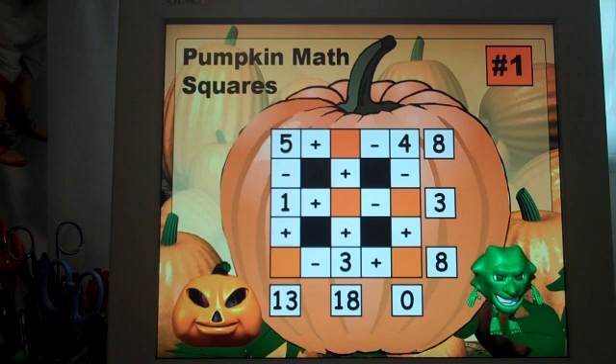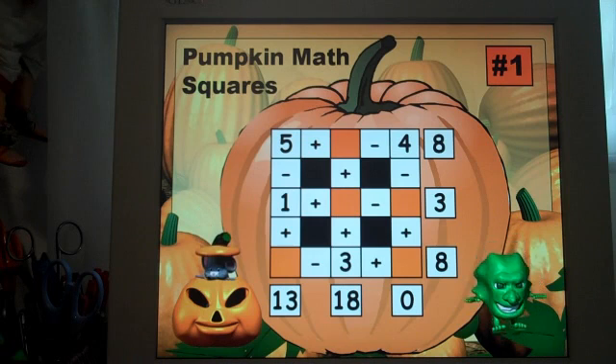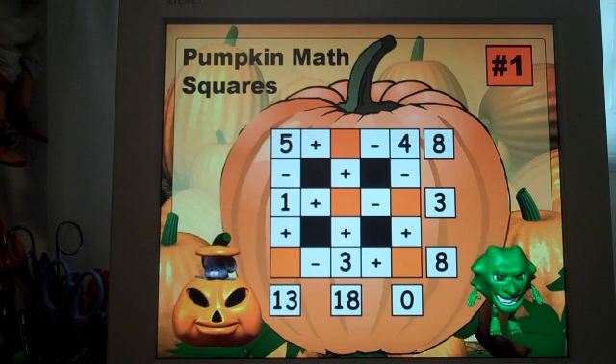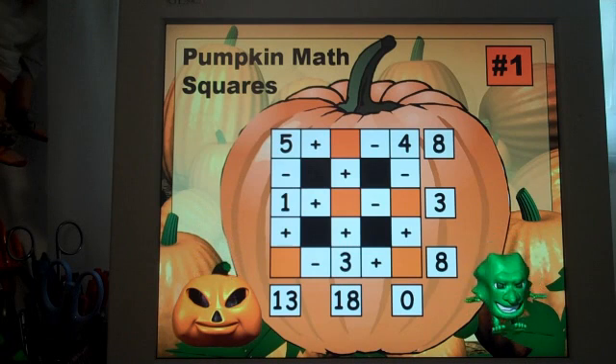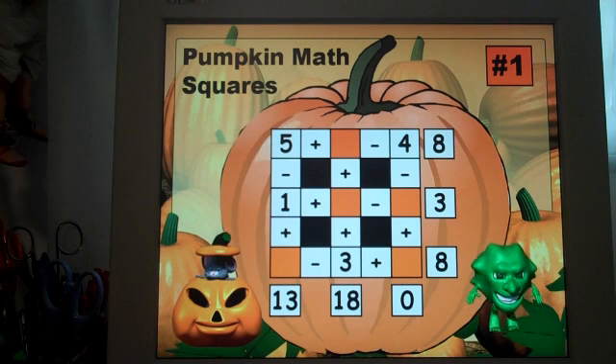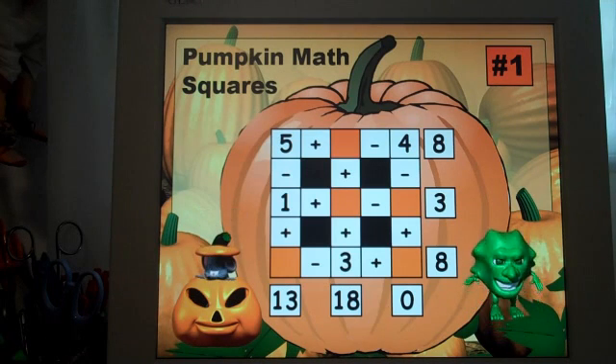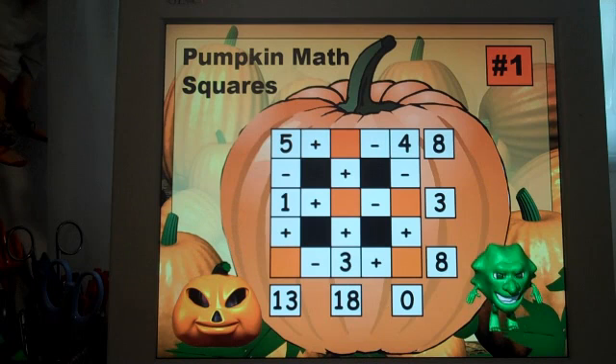I would use this as a warm-up activity at the beginning of my math lesson, or maybe as a warm-up activity when you are doing attendance and beginning-of-the-day activities. You probably do not want to do all five in one day — maybe the week prior to Halloween do one each day so that they have a fun activity each day.